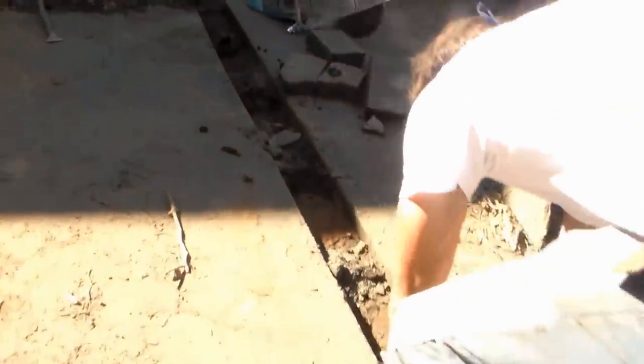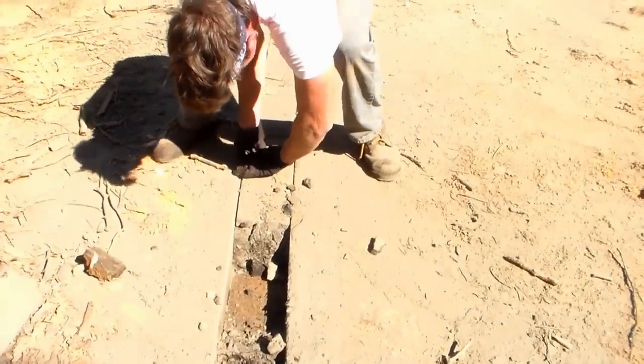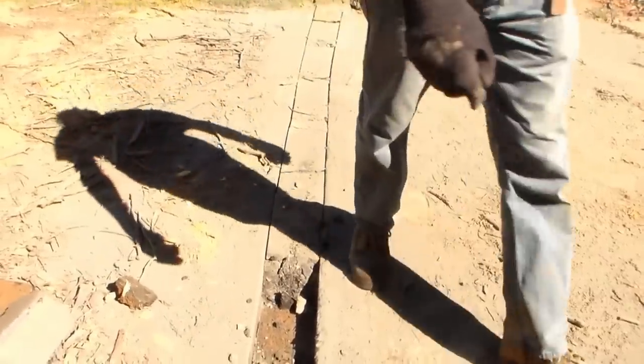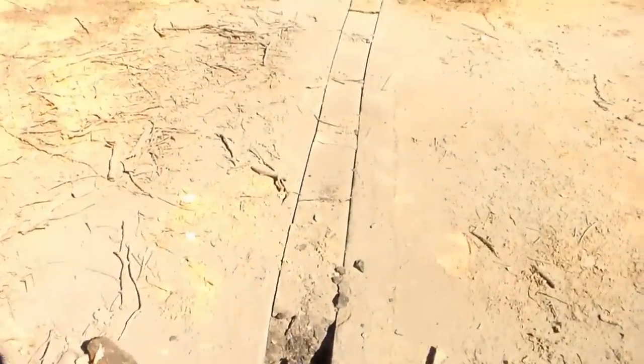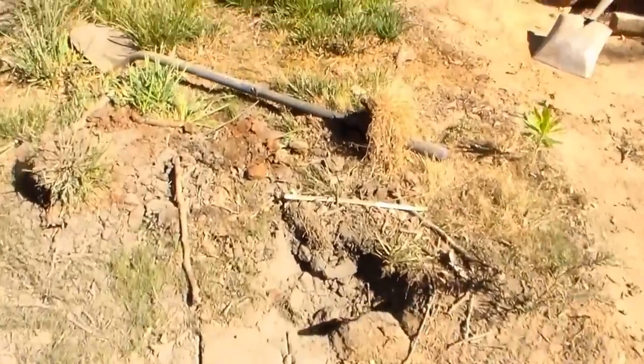Paul's made a cut across the asphalt drive, and you can see what we've done is use the pry bar — just crack it, just like we do concrete. You need to pry it up with a bar, just like you do concrete, and just pop it right out of there. Then we'll run the trencher down through here. A little bit narrow, but it'll work.